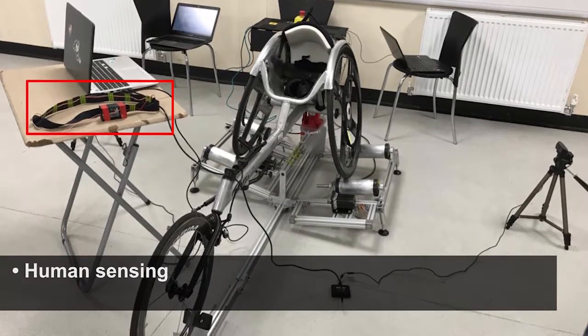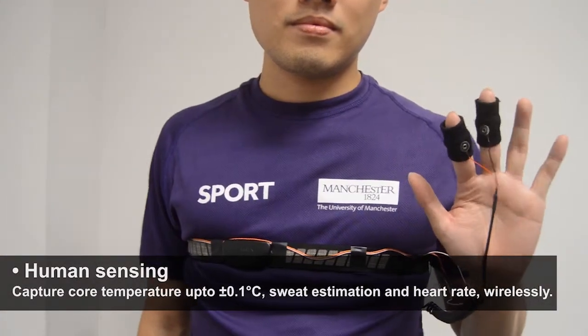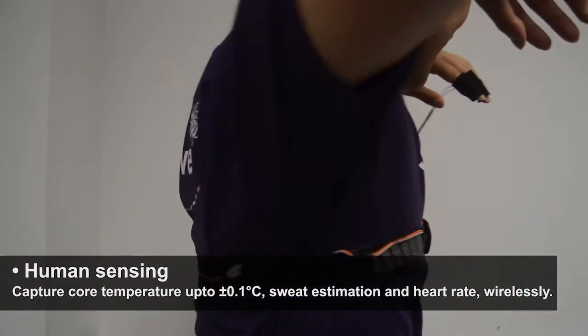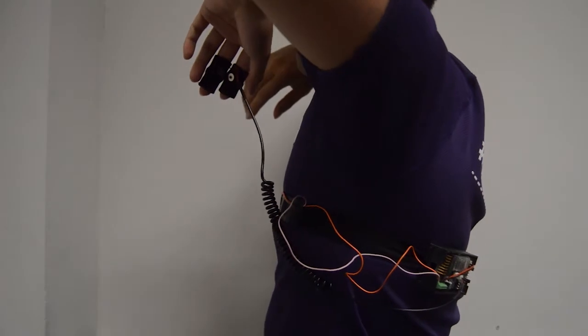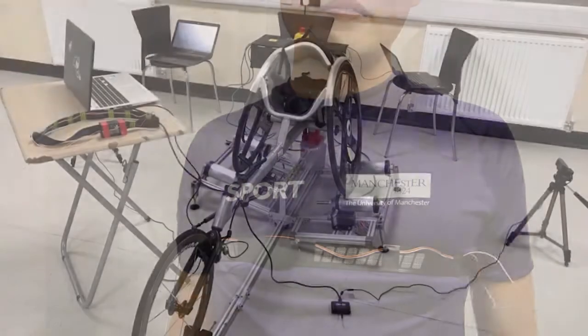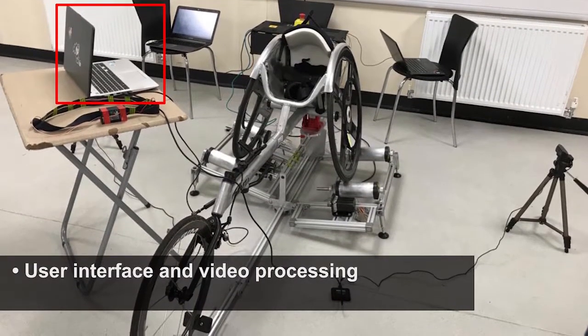The next main aspect of the system is human sensing, which delivers two new modalities of core temperature measurement up to an accuracy of 0.1 degrees Celsius, and sweat estimation of the athlete's body. Together with last year's heart rate monitor, all three modalities are combined into a single chest strap, called the sense belt.